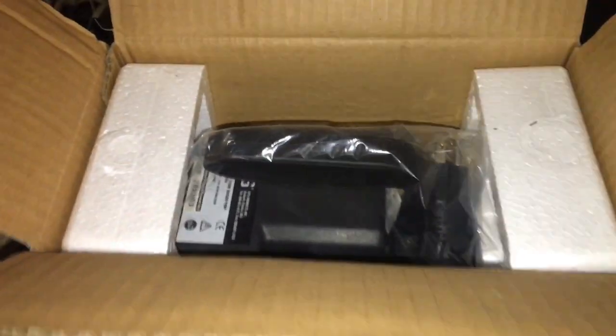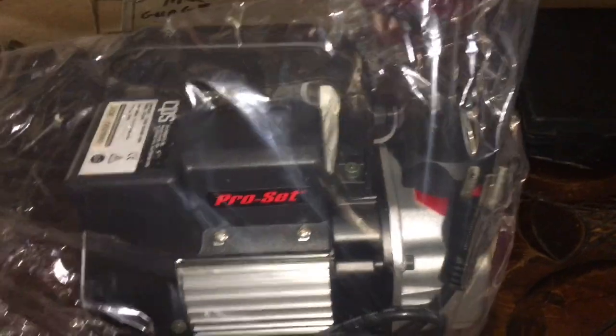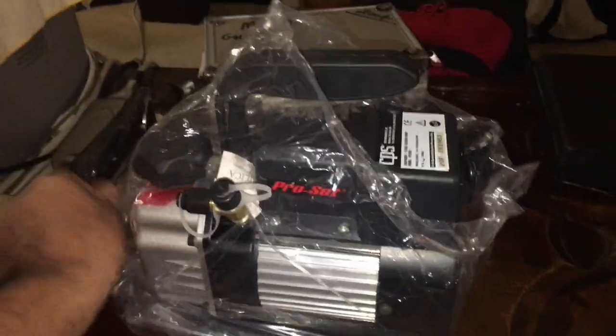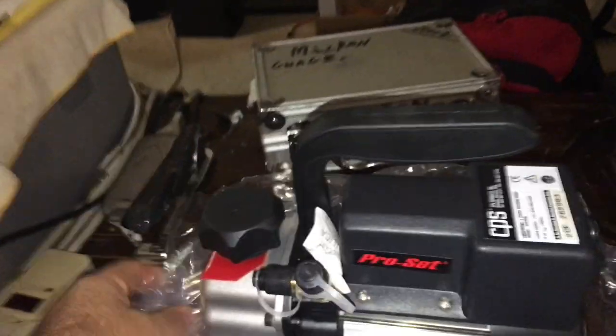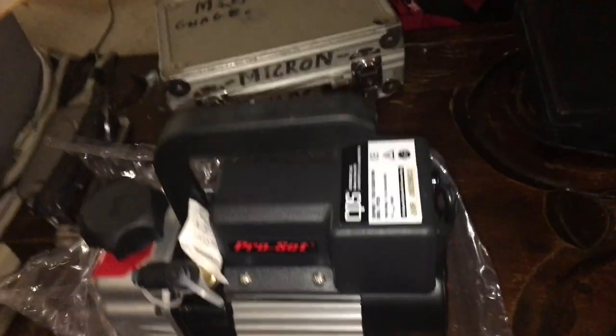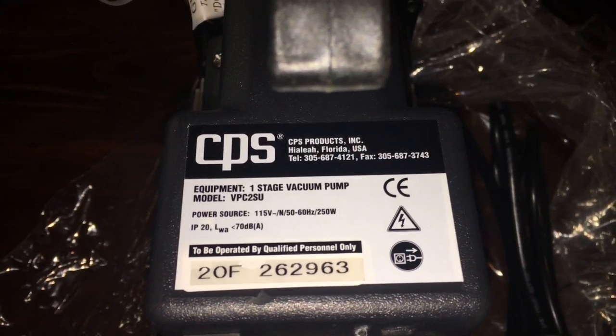Pulling the unit out of the box — cute as hell, man. Let me know in the comments if any of you guys own one of these. I don't think this is CPS branded — actually, it is commercial. CPS makes all our HVAC product stuff, out of Florida.